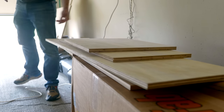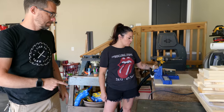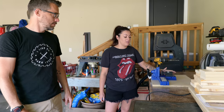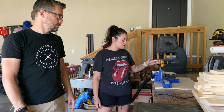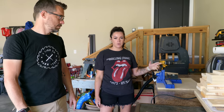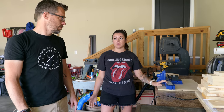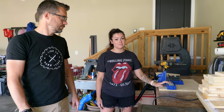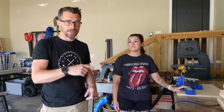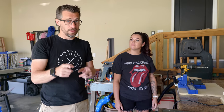All pieces are cut and pocket holes are started. Megan got her pocket hole jig from a local auction site at over 50% off MSRP. Whenever you need to save money on tools and decor, check out local auction sites or bargain stores — they sell open box or returned items for much less. Megan will finish the pocket holes while Bob cuts a few pieces with the jigsaw.